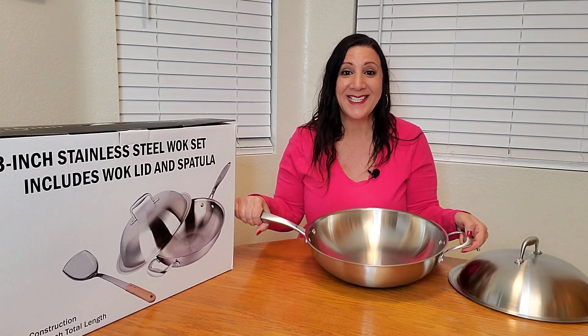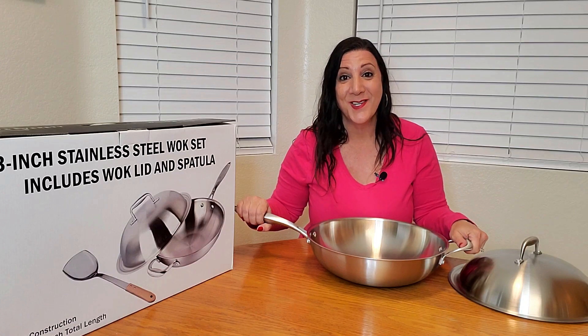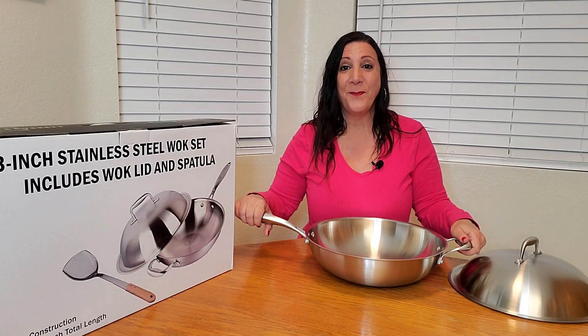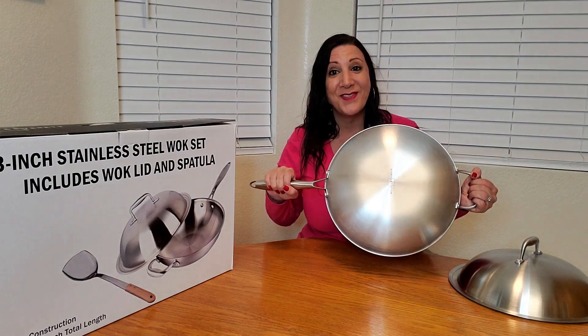This is scratch-resistant and scratch-proof, perfect for gas, induction, as well as electric stoves. It's also rust-resistant and dishwasher-safe as well.